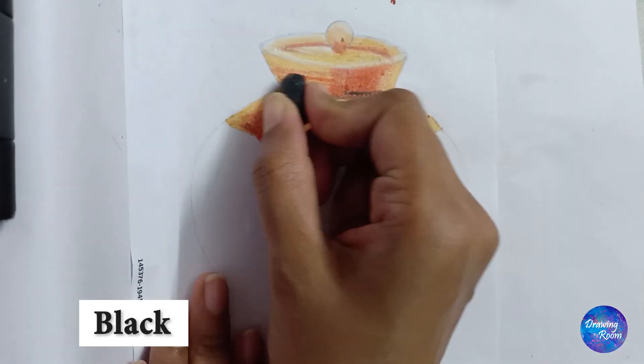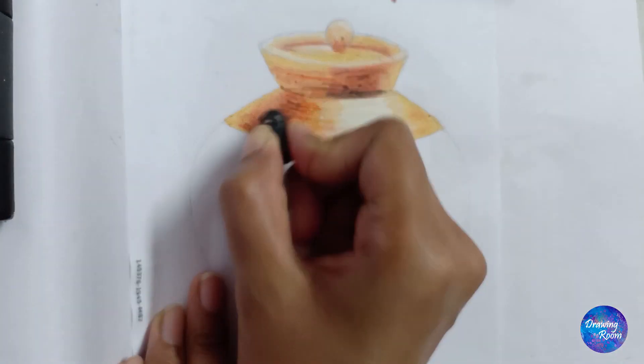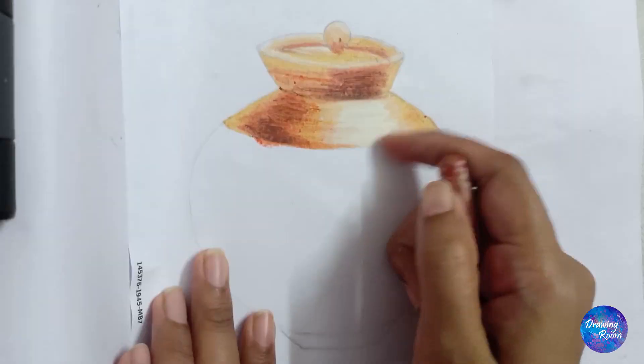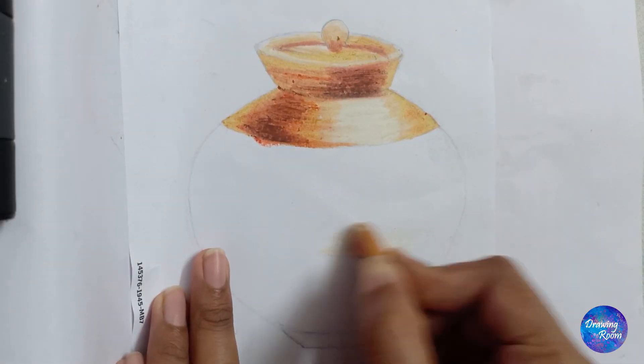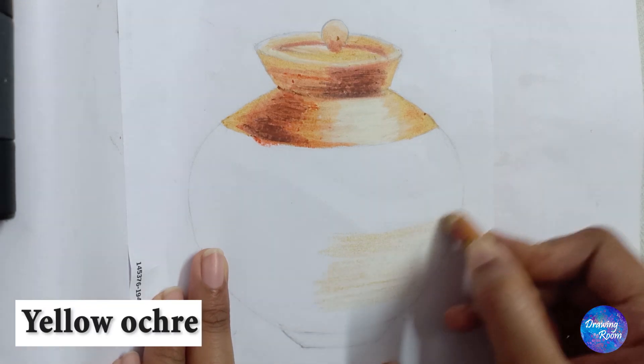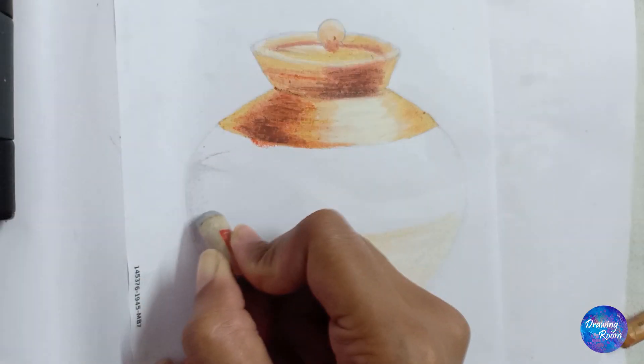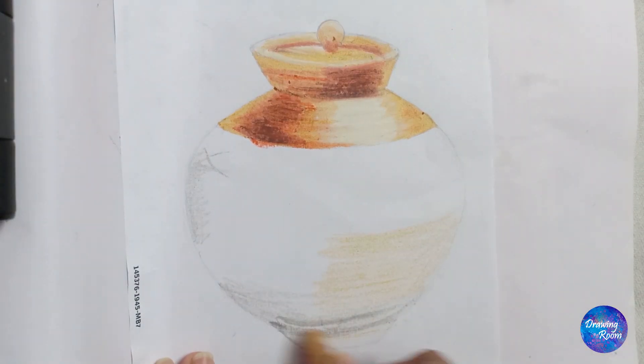I am using black color to show some shadow and then doing brown color over it. With a light hand, I will do yellow ochre on the places where I want to show a little reflection of other things on the white body of the jar.